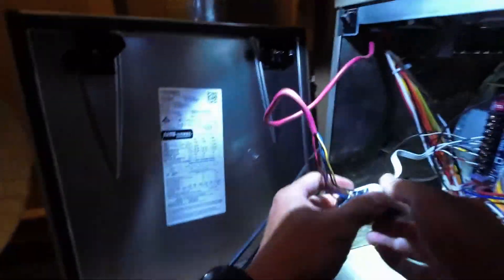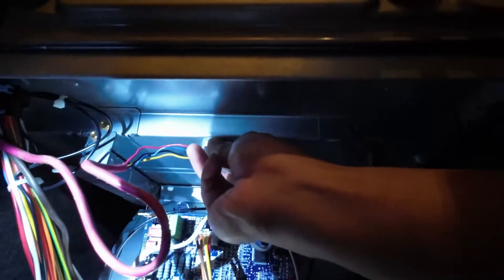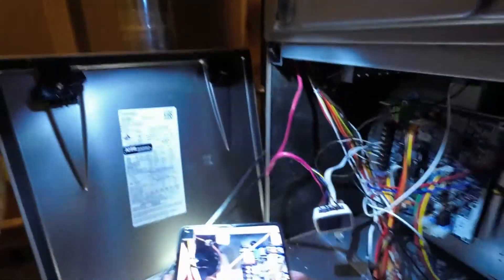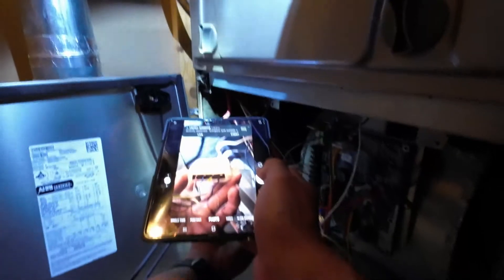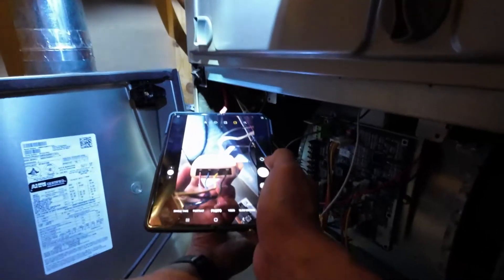This PEK unit is magnetic so it's easy to mount — you can put it on the side or on the top of the furnace, and it's insulated. I prefer to connect it to the top. If you're forgetful like me, take a picture of the wiring before you disconnect anything so you don't forget which wire is which.